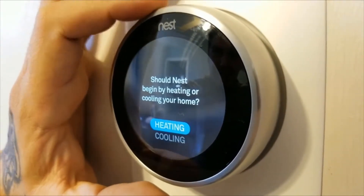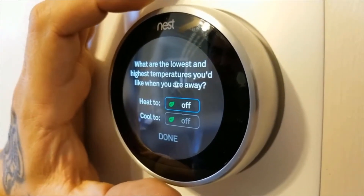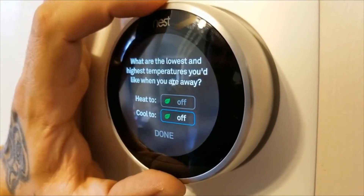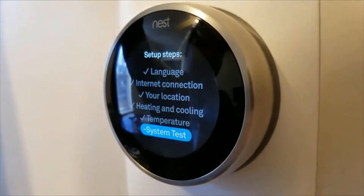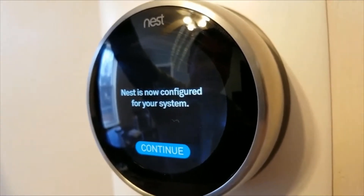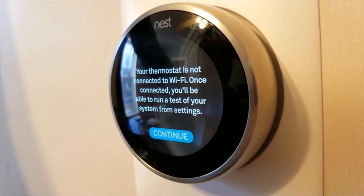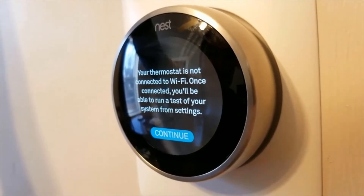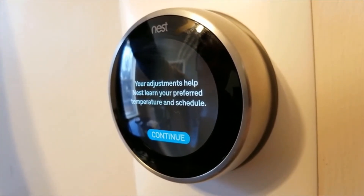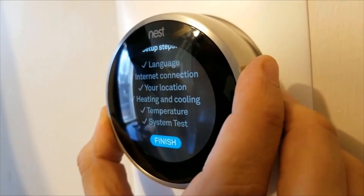It asks what should be heating or cooling your home. We'll select heating. What are the lowest and highest temperatures you would like? These are some energy savings settings. Going to go ahead and test the system. It says Nest will now configure your system. Thermostat is not connected yet — once you connect it, you'll be able to run the system and test it from settings. Your adjustments will help it learn your preferred temperature and schedule. And we're finished.